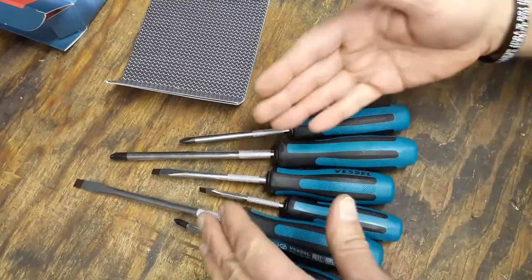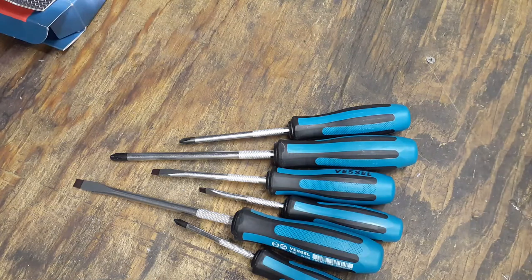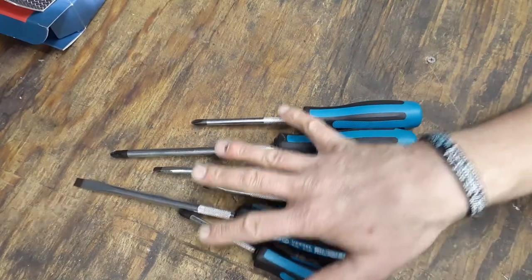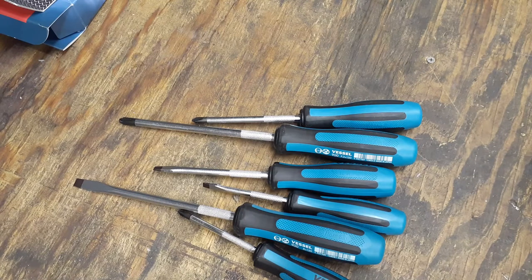I would definitely recommend these screwdrivers. The Jaws Fit ones seem to work really well, and I like the colors too. Anyway, thanks for coming and checking out my video. I pray everyone has a great, blessed day. Stay safe — thank you everybody.